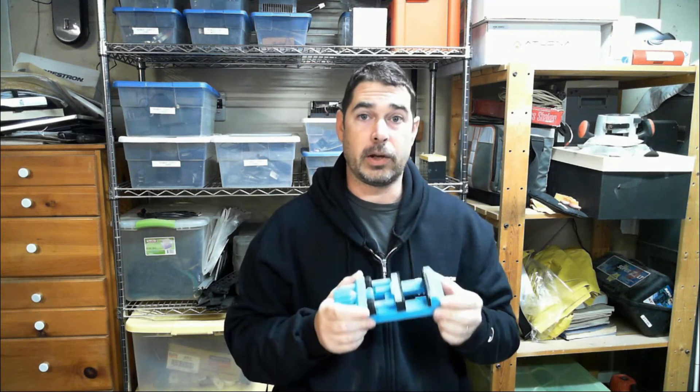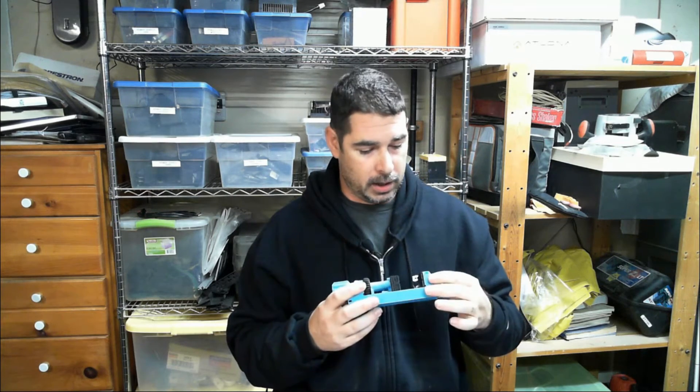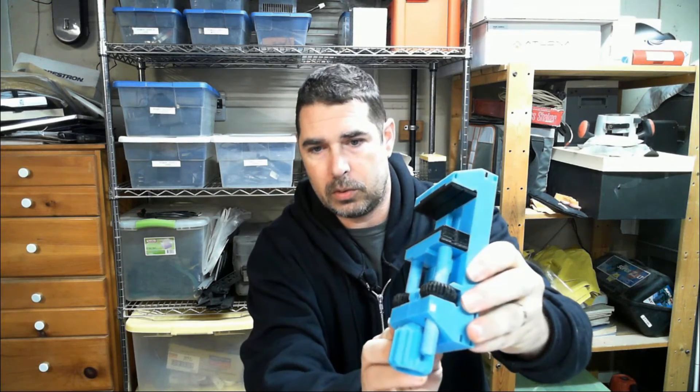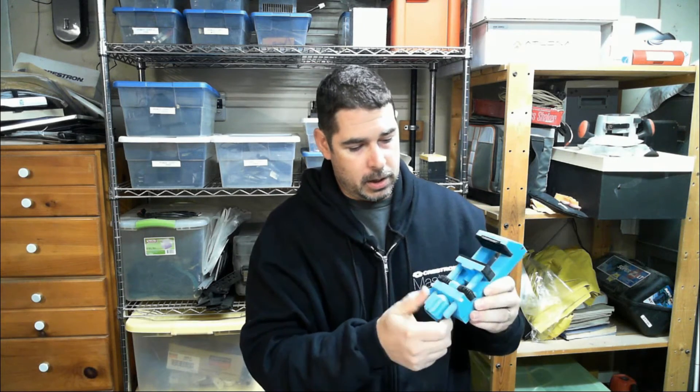I know other people who printed the model were able to slide those in with no problems. I'm thinking it might be time to recalibrate the E-steps on my printer to make sure I'm getting it dimensionally accurate. But in a pinch I improvised with a couple of zip ties — I basically pulled it through, cinched the second zip tie up, and trimmed it flush to hold it there.